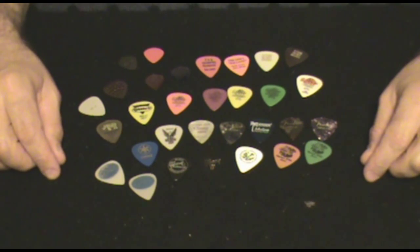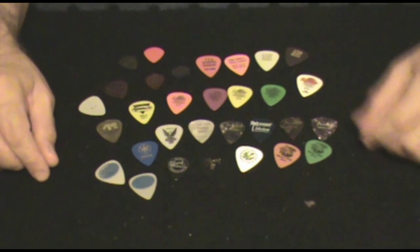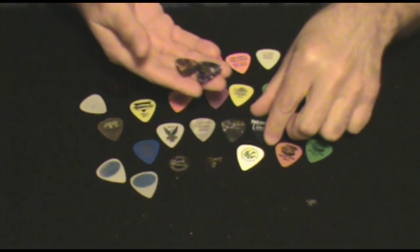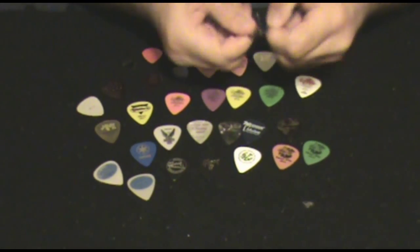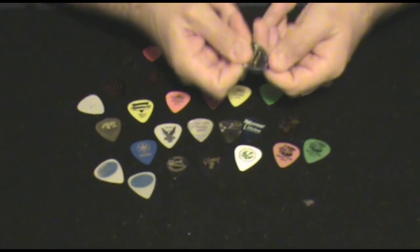One of the things that we usually do when we start out is use something like these Fender Mediums. They're a favorite of mine — I'm always going back to them. They just feel nice. They're a hard plastic, but they're pliable, and they have a nice snap to them when you're strumming an acoustic.